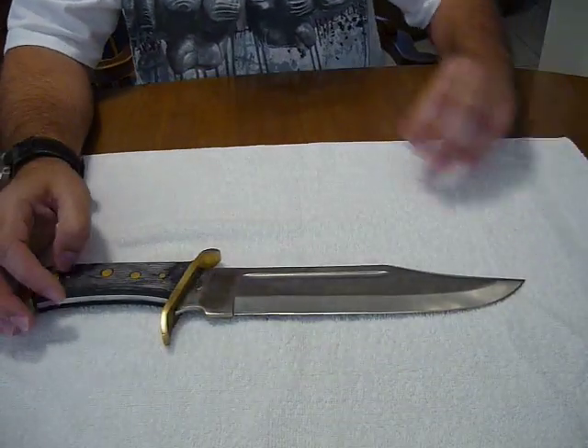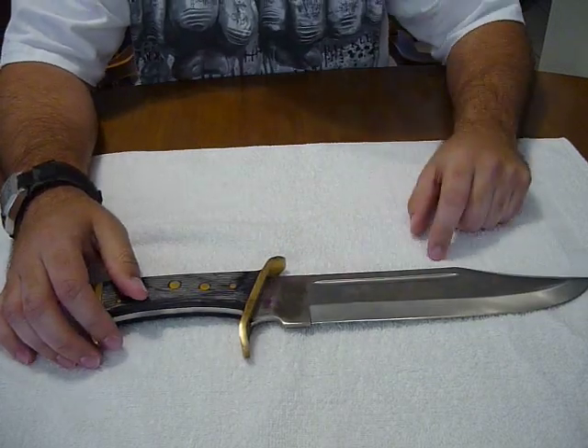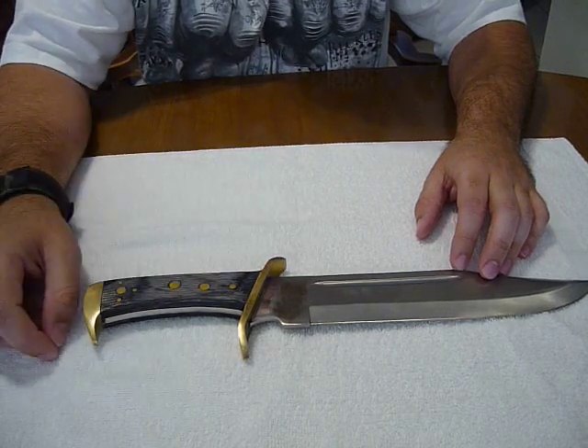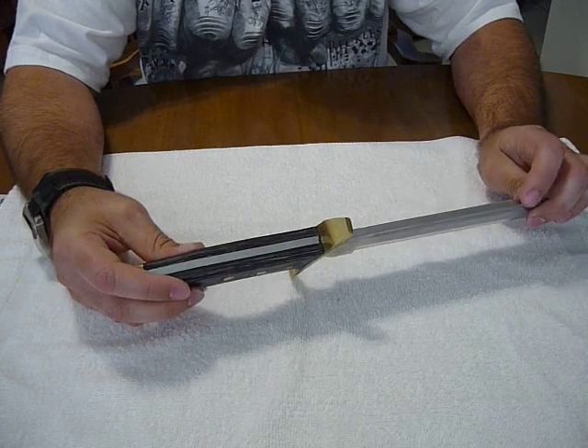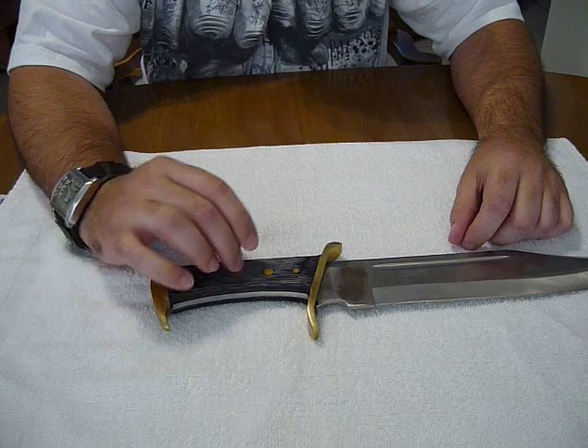This thing was like $18, which is pretty nice. It's got a surgical stainless blade, is what they call it — if it really is, I don't know. It's got the brass pommel and finger guard. It's full tang. It's like a quarter-inch thick. And it's got the brass pins, of course.